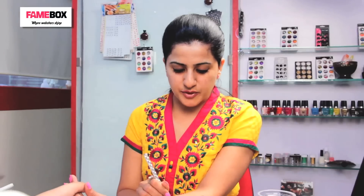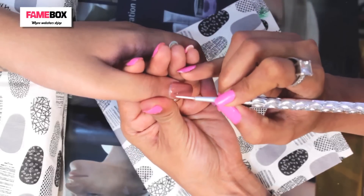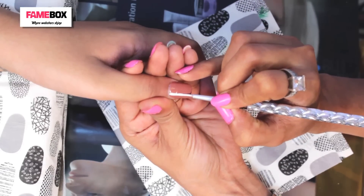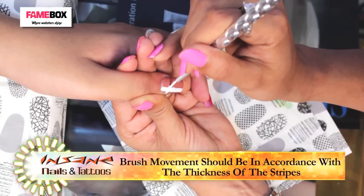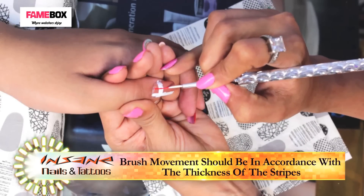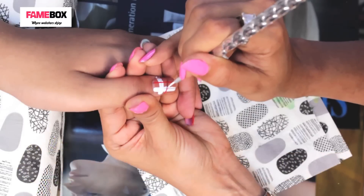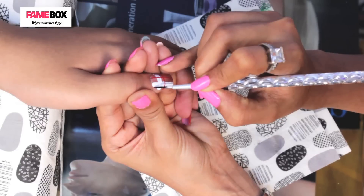I am starting the Burberry pattern on the beige color. You have to draw a little thicker for the white stripe. The red color will be a very thin stripe.